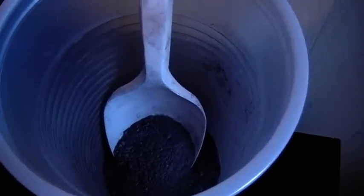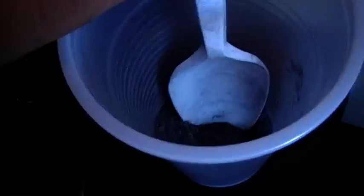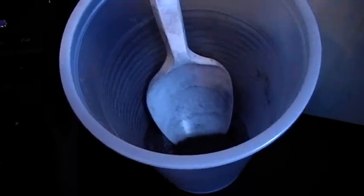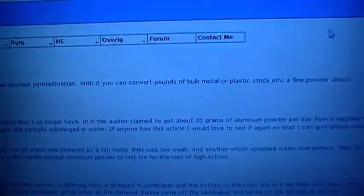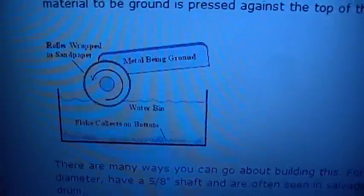This is my homemade aluminum powder, just a small sample. I made this by grinding it using an aluminum powder grinder, which I made following the instructions on this page, which describes the principle of it.